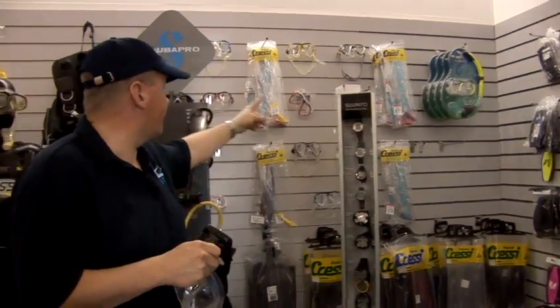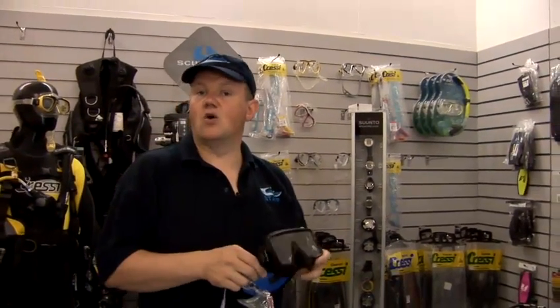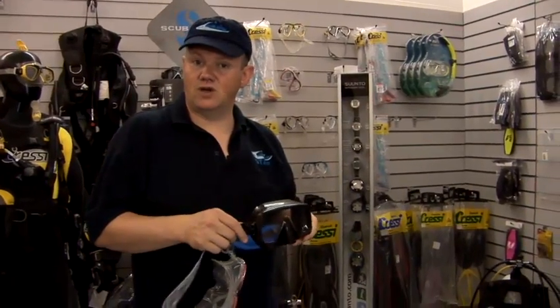If you go to a shop that has a wide range of masks like we have here — a whole wall of different sizes and types — then you can just spend a good hour trying them on and choosing something that really fits and works for you.